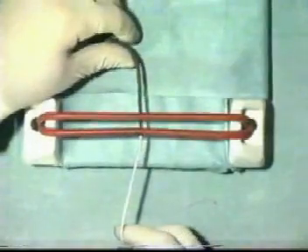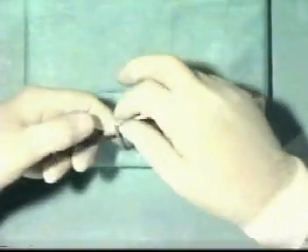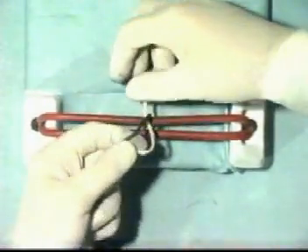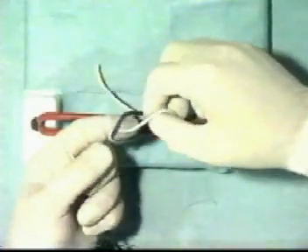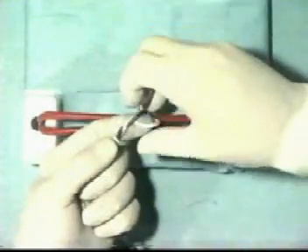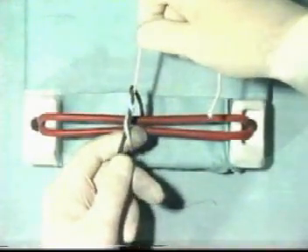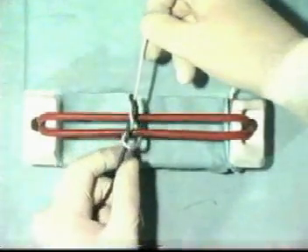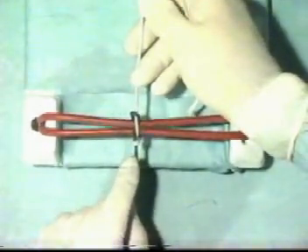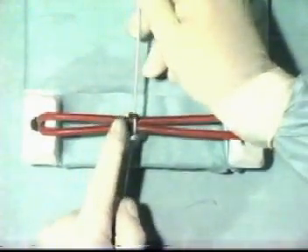Let's tie this now once more in slow motion. Take the threads and cast the first throw of the reef knot, and then take the thread through once more. Then, you're in a position to snug down that first throw of a surgeon's knot, and as you do so, ensure that it lies correctly. Tighten that first throw appropriately.